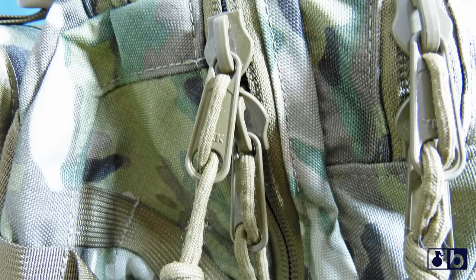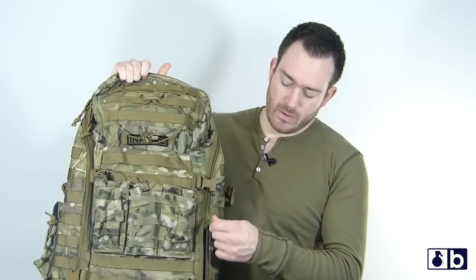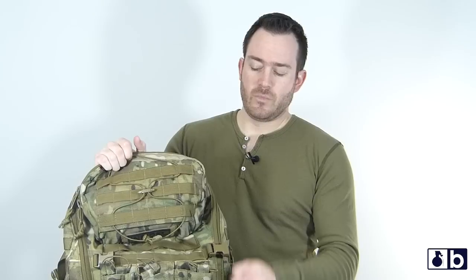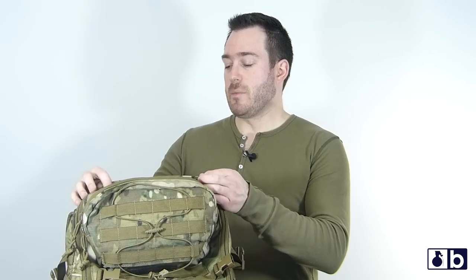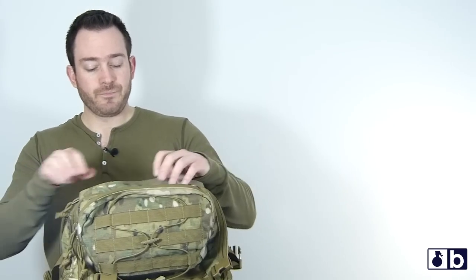The zippers on this are YKK zippers — really heavy-duty zippers. The zippers are what I'm most impressed with as far as the operation on the pack. They open and close extremely easily, but not so easy that they'll come open on their own. When you grab it, it opens — and that's what you need when you need something in your pack.